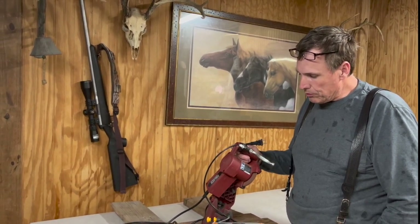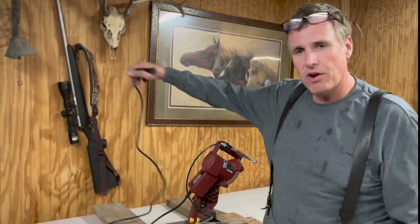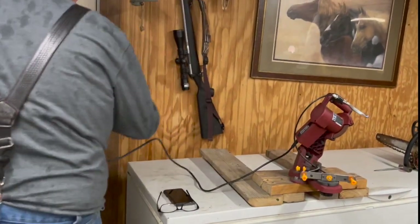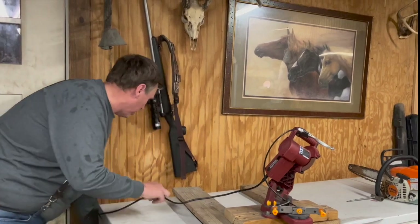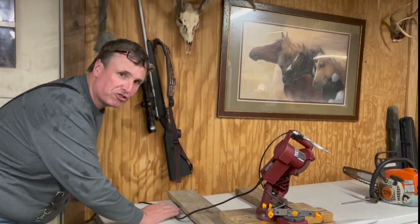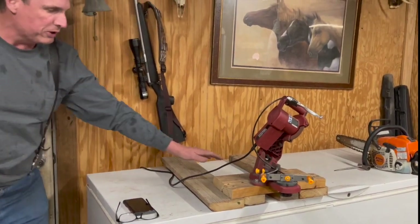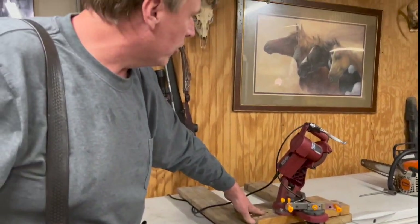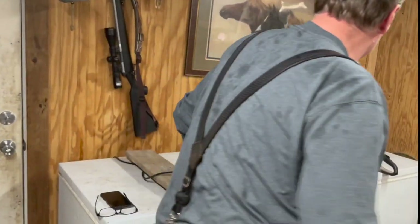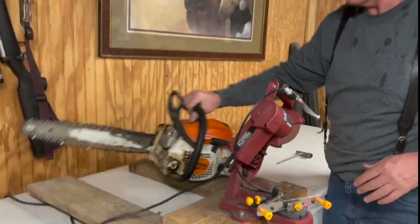A lot of people don't want to use one, but around here it's all flint rock. So if you hit a rock with your chain and you try to file it, you're probably going to wear your file out. So it at least helps to get your chain back in shape. I just built this little frame here where it can set up on a table or whatever, and you can even put something behind it to weight it down if you want to, and it works real good.